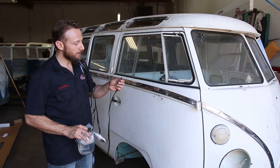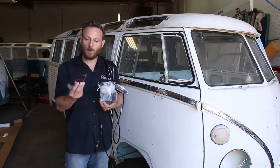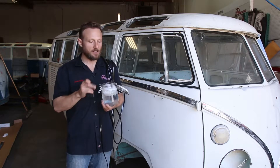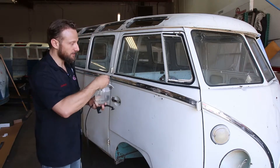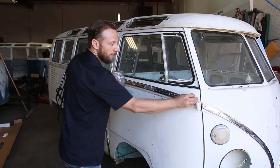So it's a half-moon shape. We're going to use a wedge tool, which is basically a hard plastic screwdriver, some soap, and a razor blade. So this is soap and water. First thing we're going to do is just soap up the molding like so.